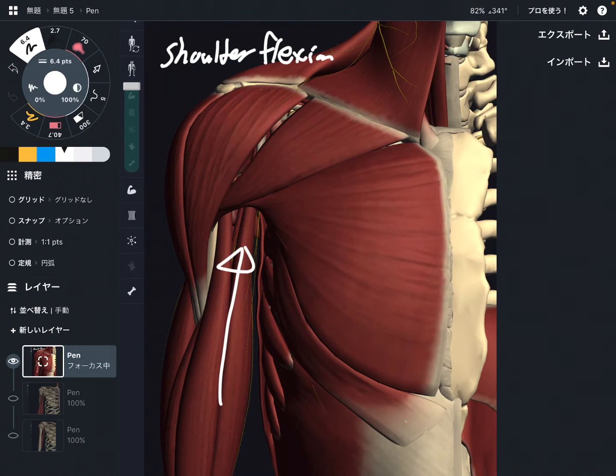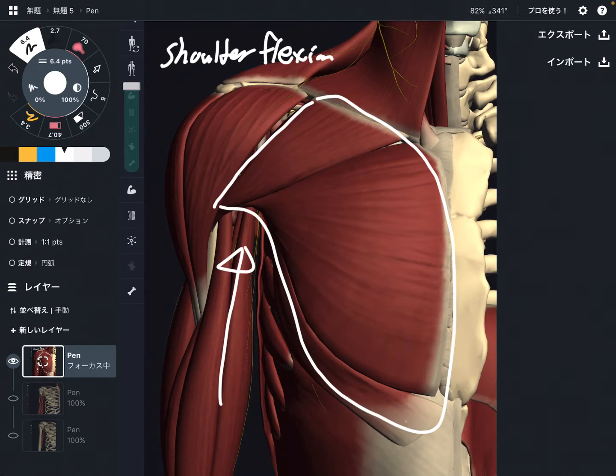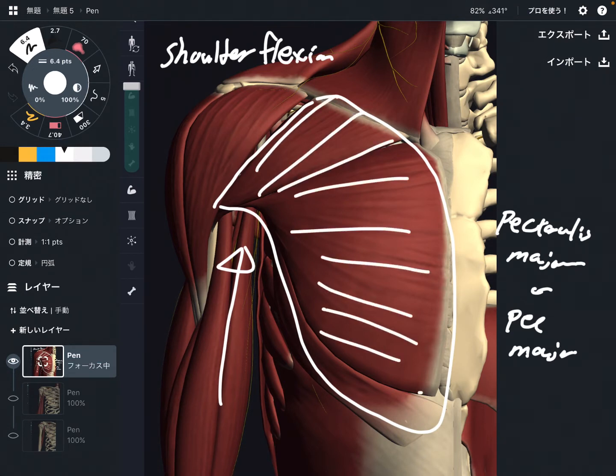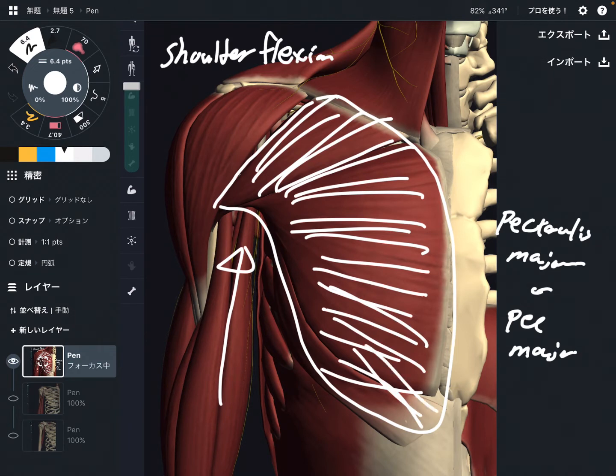Now you can see two, actually three muscles in this picture. I'm going to explain two muscles first. The first one is this big muscle — this is pectoralis major, or pec major. This is a very, very big muscle, which means pec major can do strong shoulder flexion. As the size of a muscle increases, it can exert more strength.